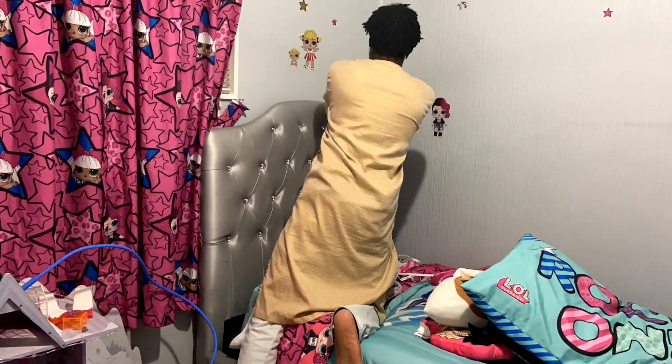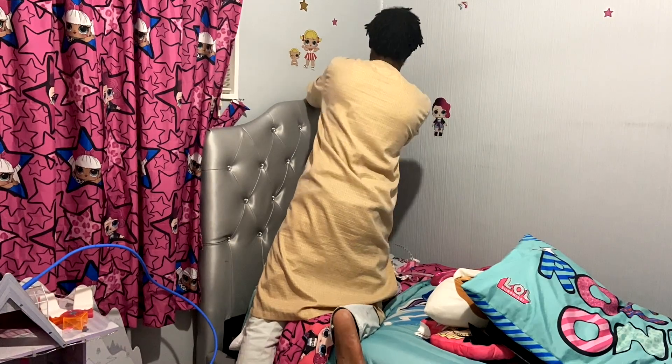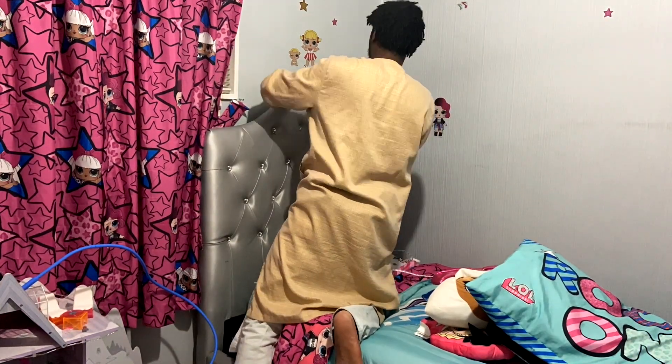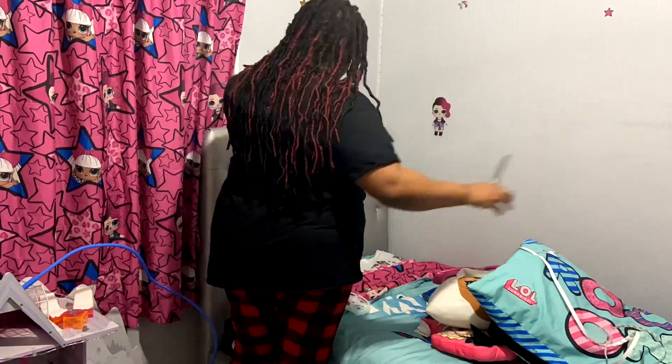Instead of taking the strip lights down to the floor, we went ahead and figured it would be super cute to just outline her headboard with them and then take them over the window, and it turned out really cute.